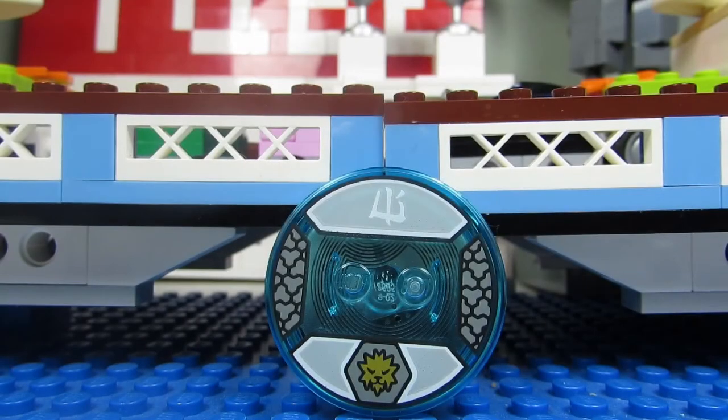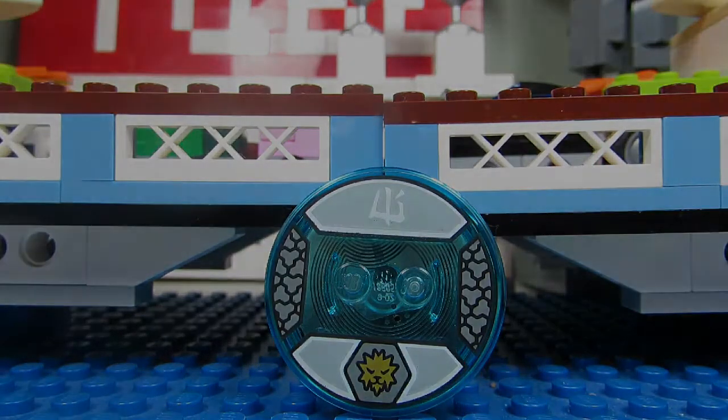Here is a closer look at the disc that Zane stands on. You can see his symbol there and some cool designs on the side.